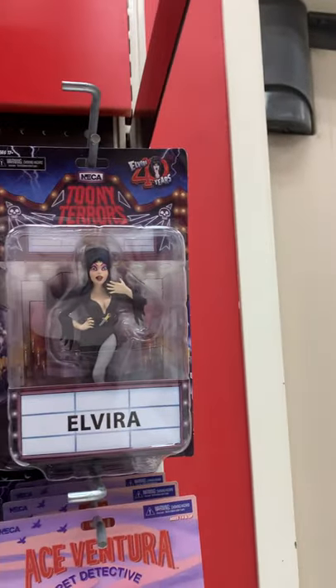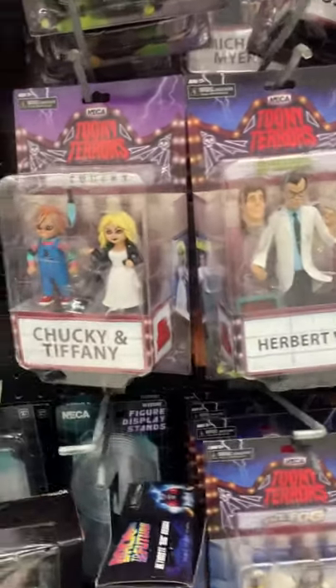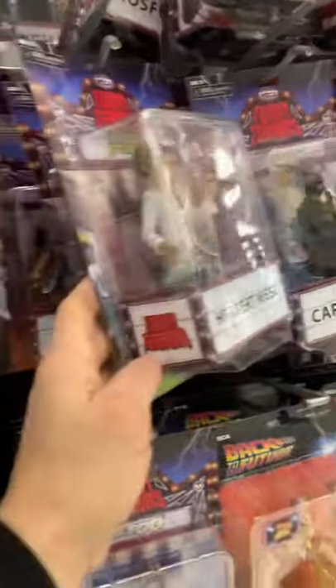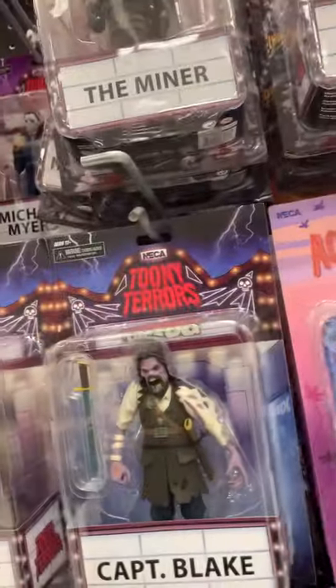Oh, look — Elvira! I remember Elvira. Captain Blake, Herbert West. Oh, look at Chucky and Tiffany. Some of these I don't know, but some you recognize just from childhood, seeing on TV or whatever. Elvira — that is hilarious!